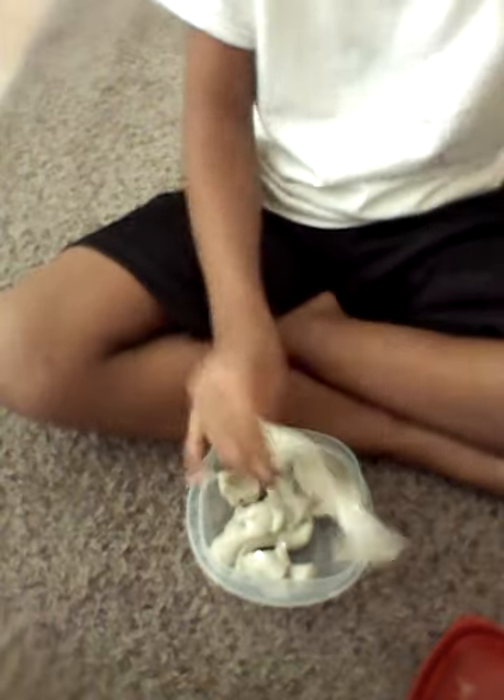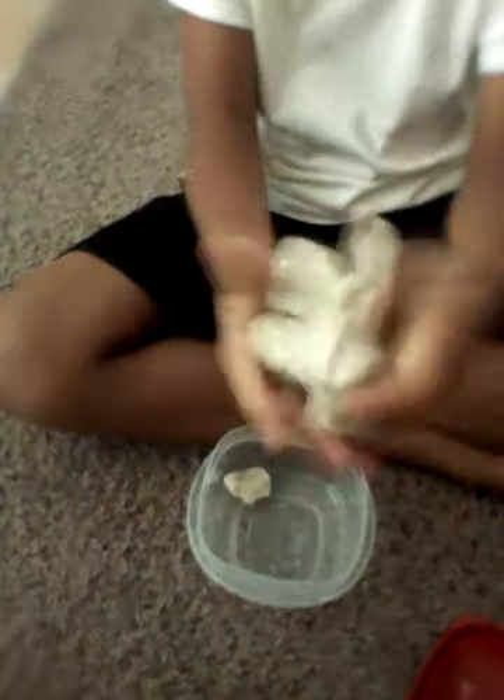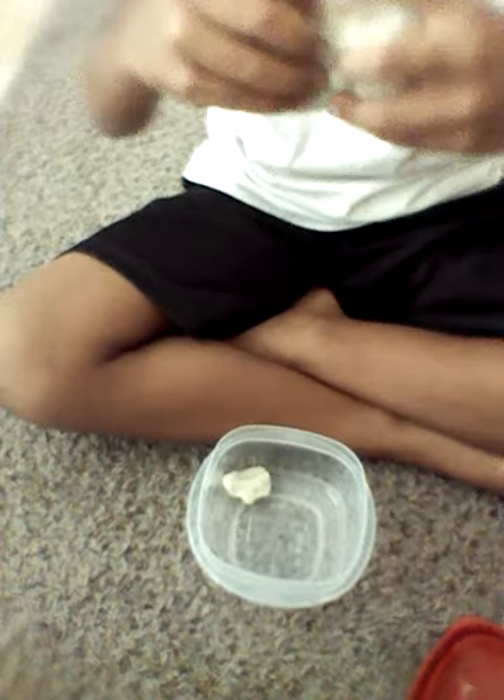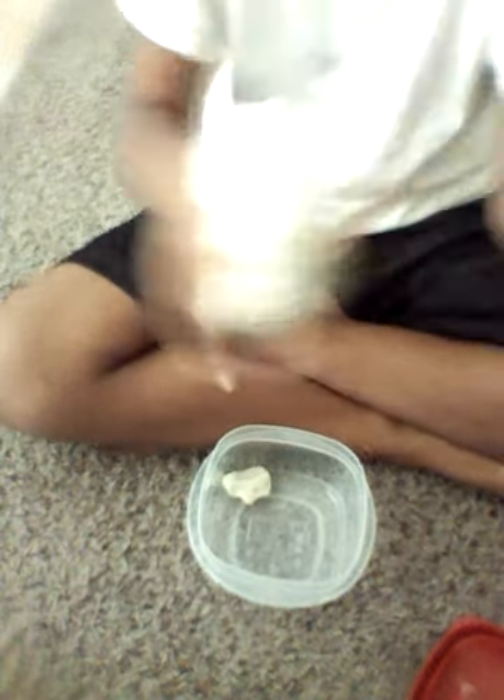It's very stretchy. It's kind of stretchy, kind of not. And then the slime will be like that, and then the slime will be right like here.